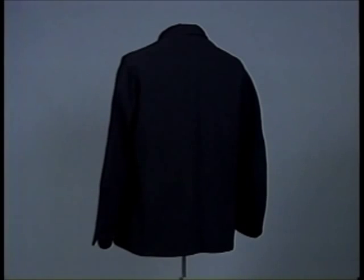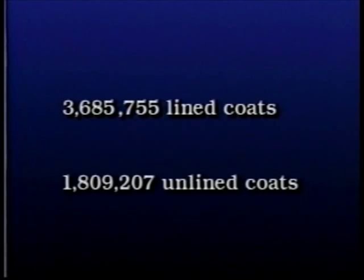Comparing the major depots of New York, Philadelphia, and Cincinnati, 3,685,755 lined coats were purchased and 1,809,207 unlined coats were purchased during the years 1861 through 1865. These were purchased already made up.